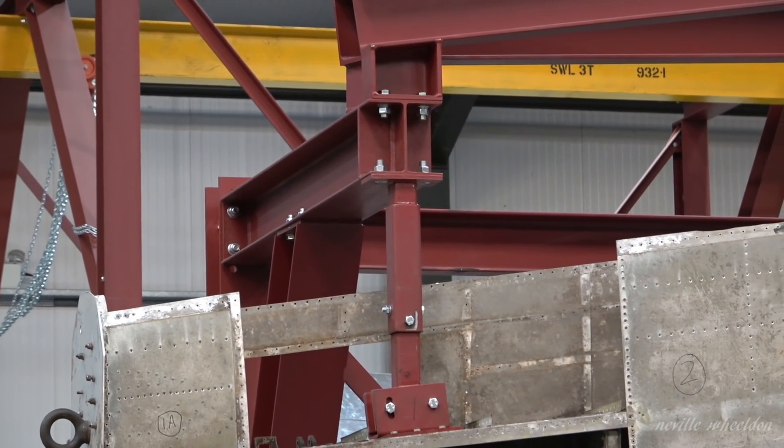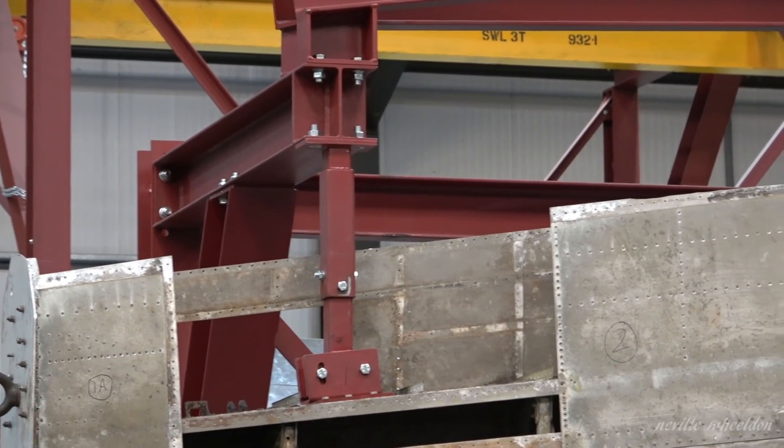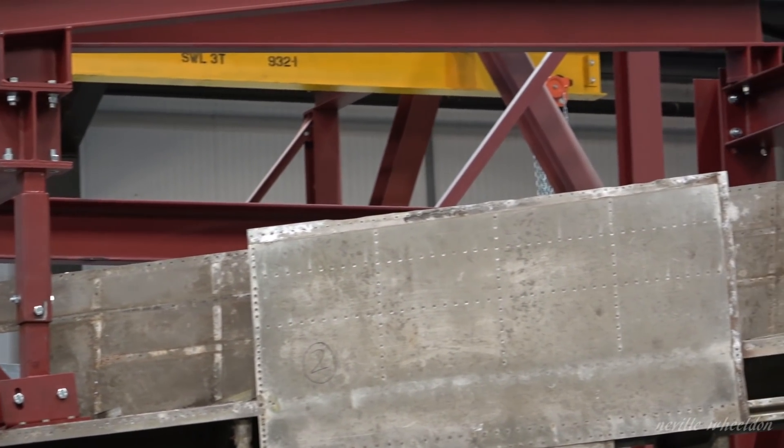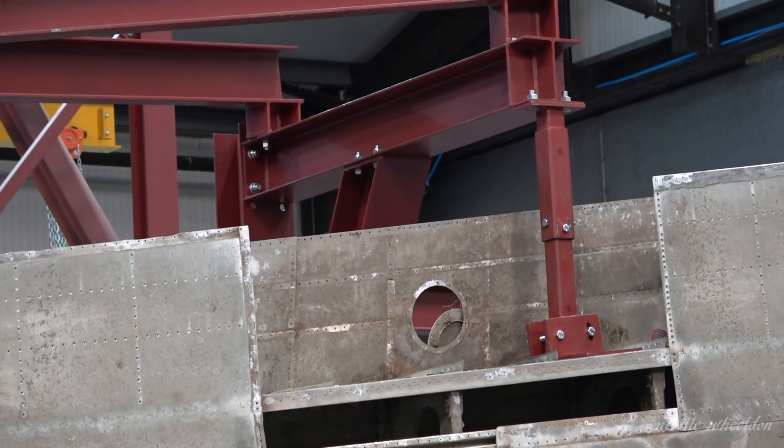This is the modification in place to the vertical jig extension arms. Two pins have been put in to lock it off and make it secure and rigid.